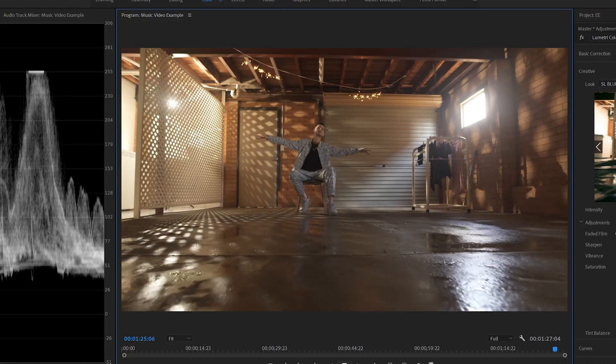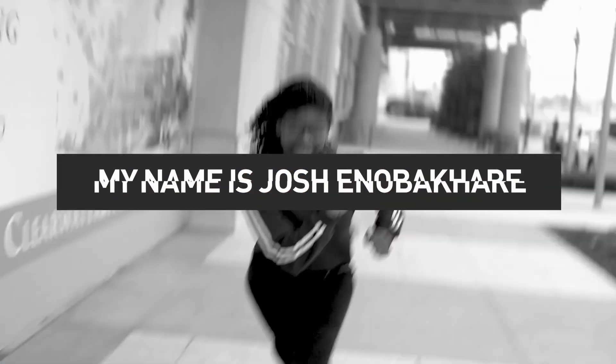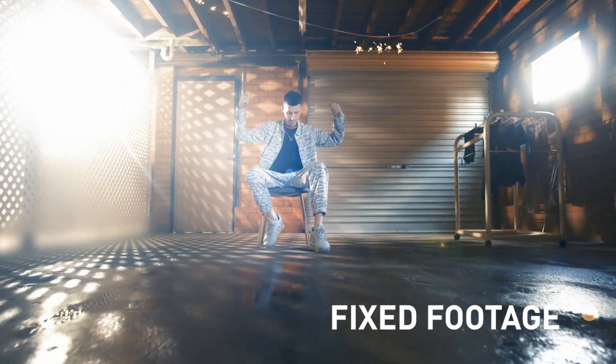Hey guys, have you ever shot a music video, lit it incorrectly, and then ended up with footage like this? Well, I'm going to show you how to fix it and make it pop. How's it going guys? Josh here, aka Olufemi, and I'm going to tell you guys a secret regarding how I get my footage to pop during post-production.